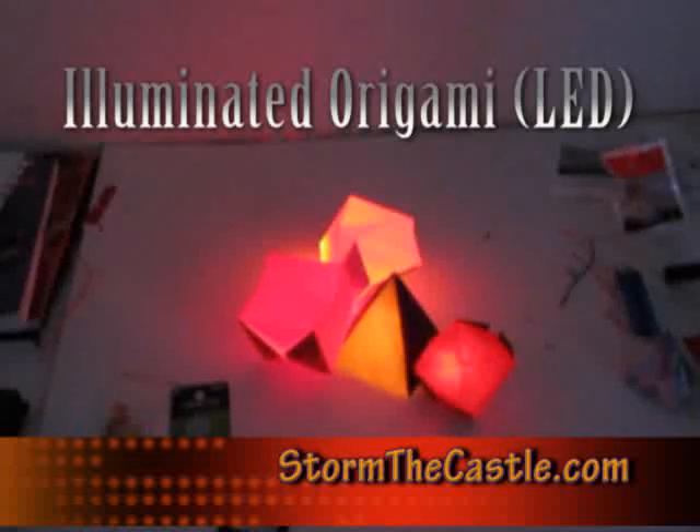Hi, it's WolfensteinTheCastle.com and this is just a quick video on a nice creative little project I call Illuminated Origami. These are little origami objects that are lit up with LEDs inside them. I didn't think of this idea myself — I saw it on a technology blog somewhere, they called it LED Origami.